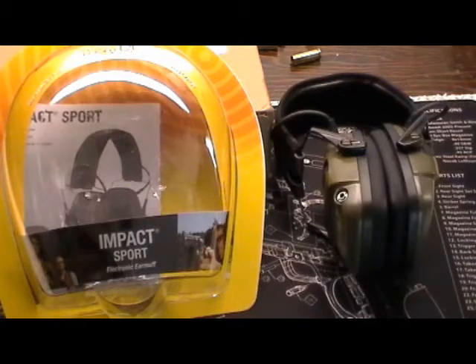So I started shooting IDPA — International Defensive Pistol Association, for those of you who aren't familiar. It's a great thing; I'll do a little video on that as well. It's something great for new shooters to get into. It's been wonderful for me, a great place to practice. But when I go to the matches, it's important to be able to hear on the range.